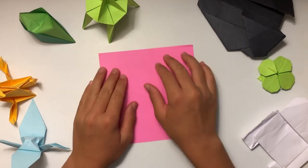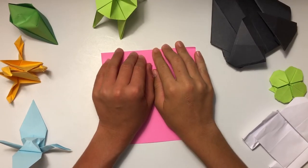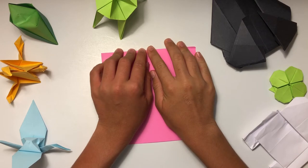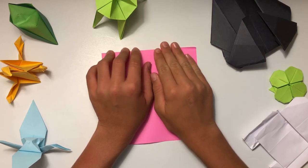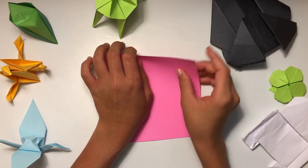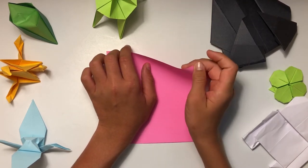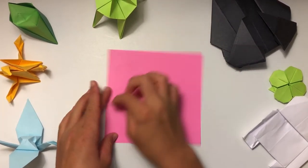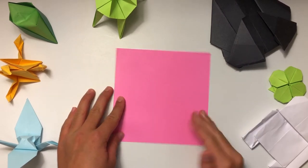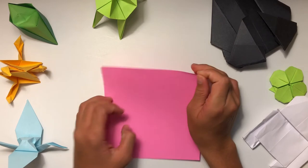Let's get right into it. In this part of the video we are going to be folding a square base. If you already know how to fold this you can skip this part, but if you don't, make sure you watch. The first thing I'm going to do — I like to call it a flower crease — you're going to have four creases going through your paper: one up, one to the side, and two going diagonal. I like doing the diagonal ones first.